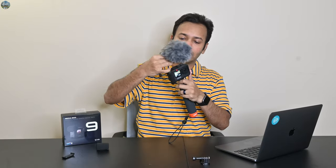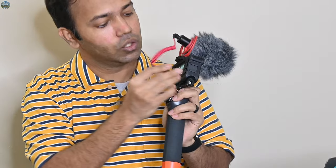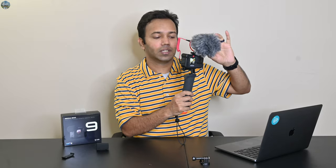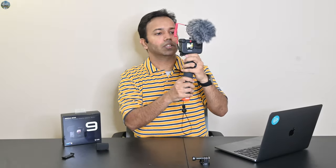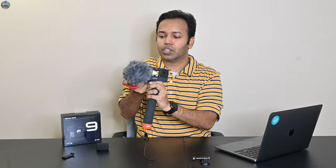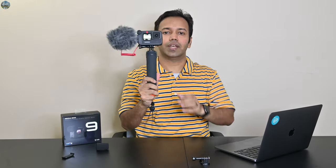So if you think this Media Mod microphone is also not good enough, you can attach your own external microphone — something like this — and the wire goes in here. If you are using a fur windshield, it can come into frame, so for that you can attach it on the side instead of the top. And there you go — your vlogging setup is ready.